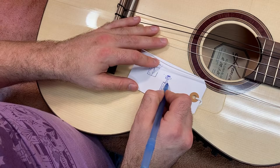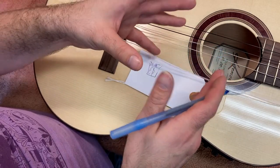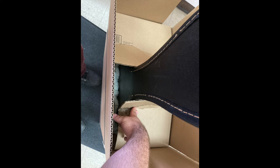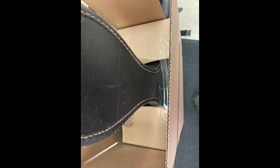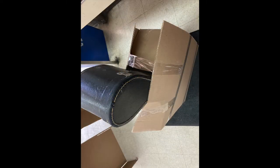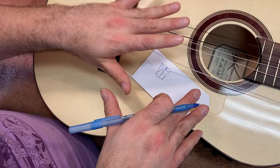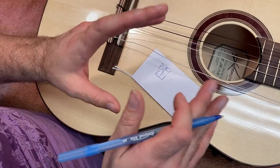Having folded all those flaps in will help keep that neck away from the edges of the box, which is good. You also want to make sure that if the box itself is damaged, what's underneath is packed really well. The soundboard, the back of the guitar, the sides of the guitar — these are the areas that are going to take the full brunt of things, being the most delicate parts that are going to be subjected to impact.